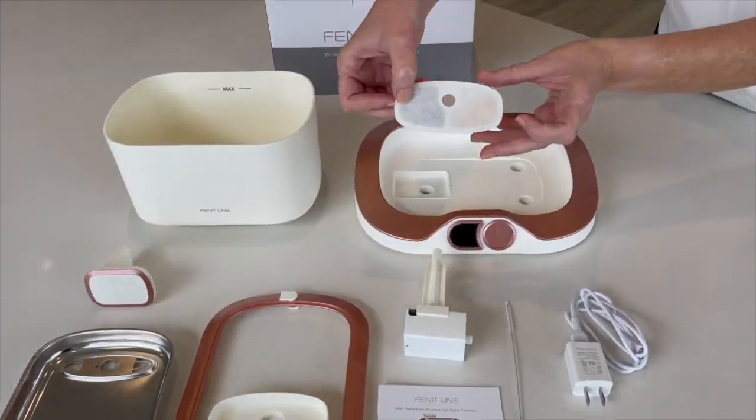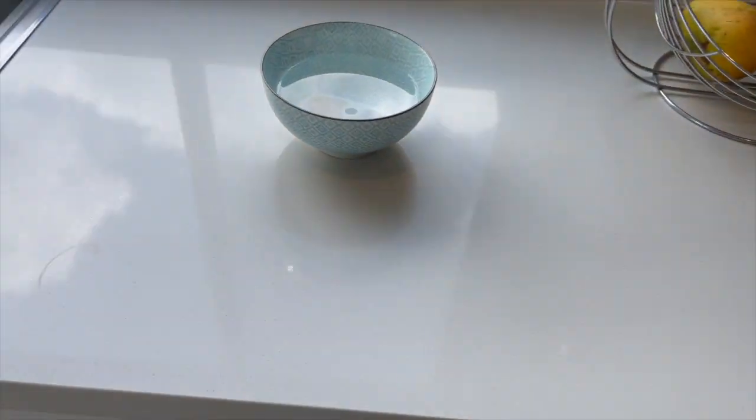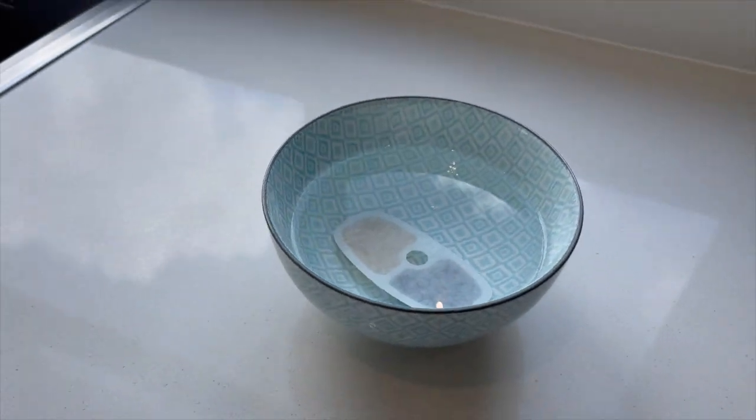First, take the filter and place it in a bowl of clean water for approximately five minutes to allow it to absorb water.